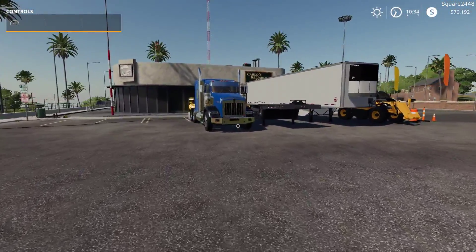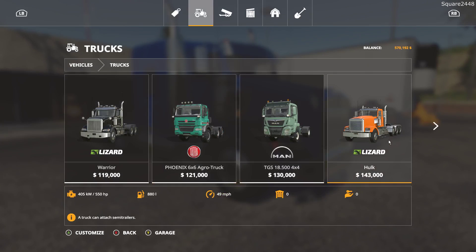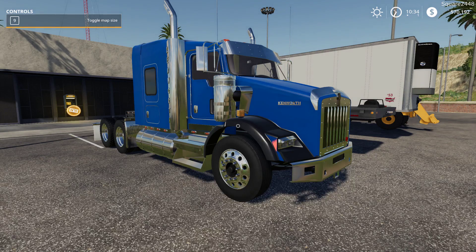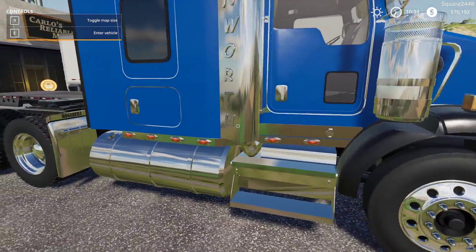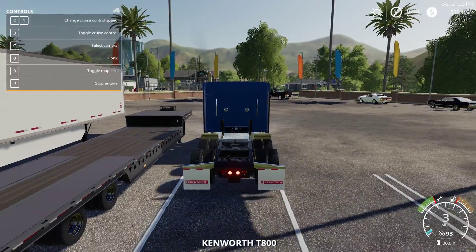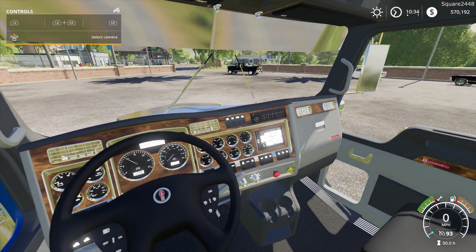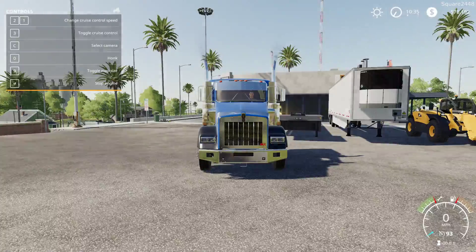Up next, we will be taking a look at a Kenworth T800 sleeper — one very nice looking semi truck. It's located under the trucks category and costs $40,500. We'll set the main color to blue, and you can also change the fenders, which is great. 650 horsepower. Taking a closer look, there's quite a lot of chrome all the way around — blue with black fenders. All of the lights do work, including turn signals. On the interior, we do have working gauges and a working steering wheel, and when you turn the lights on, all of the gauges light up as well. Very detailed on the inside for the sleeper.